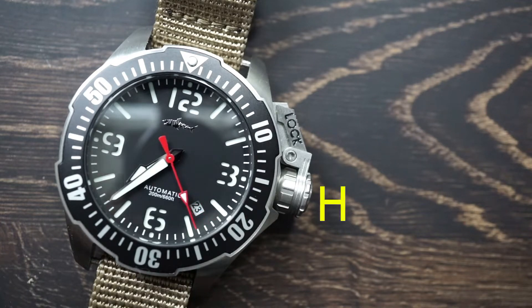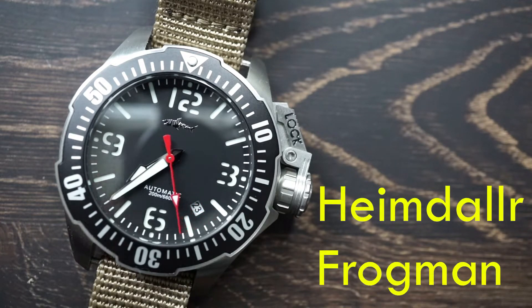For today's watch review we're taking a look at the Heimdallr Sharky Frogman, so let's get right into it.